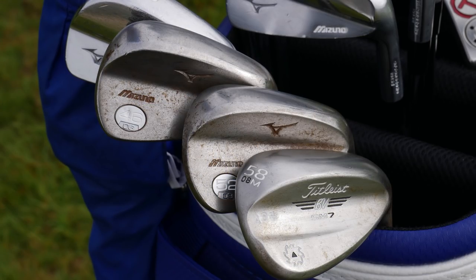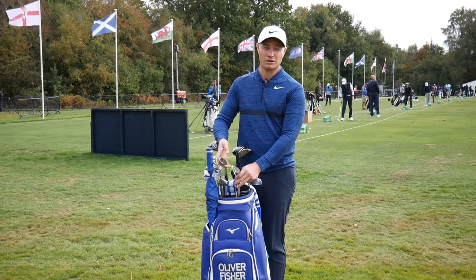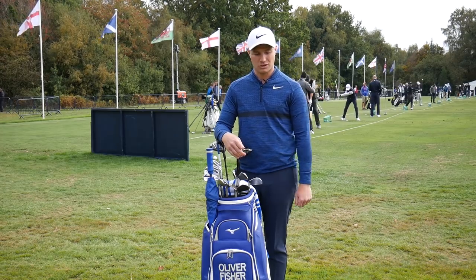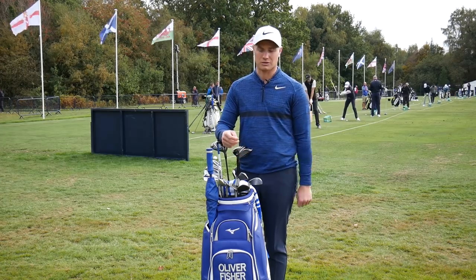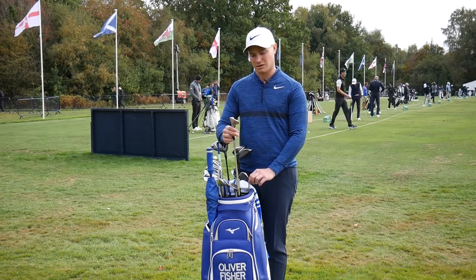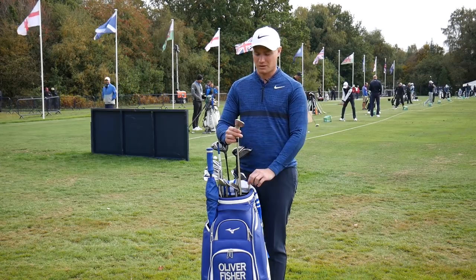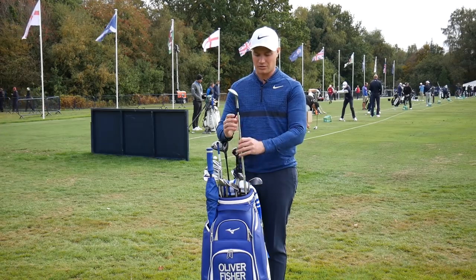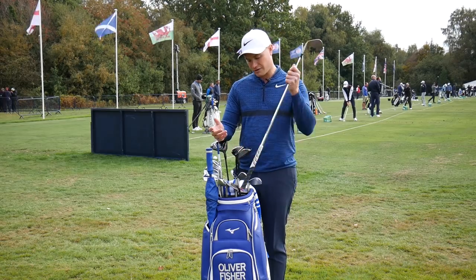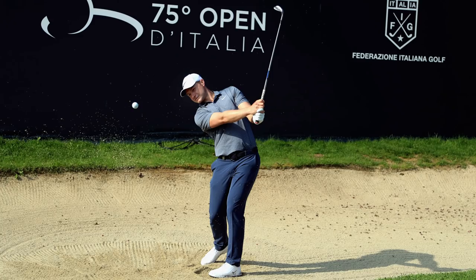Mizuno has just given us the rusty look finish on the 46 and 52, which I like — it's not so glary, which is important in the bright sunshine we play in, and around the green it's nice to look at something a little duller. The 58 degree is a Titleist Vokey SM7 with an M grind and 8 degrees of bounce. It has a slightly different grind on the bottom with a little shaving off at the heel and toe so I can open it up and use it more easily around the greens and from different lies — quite a versatile wedge.